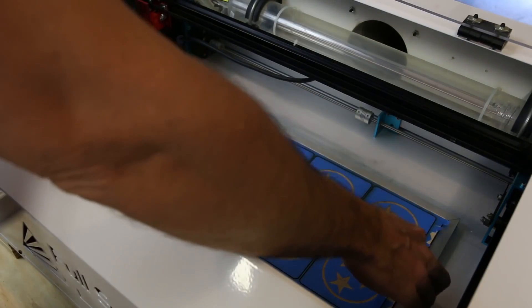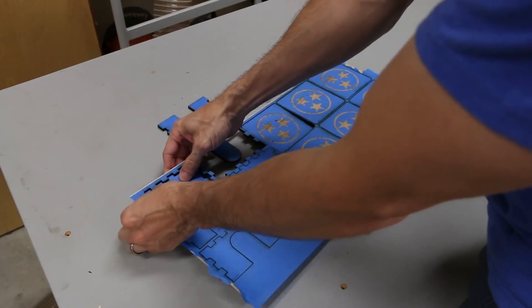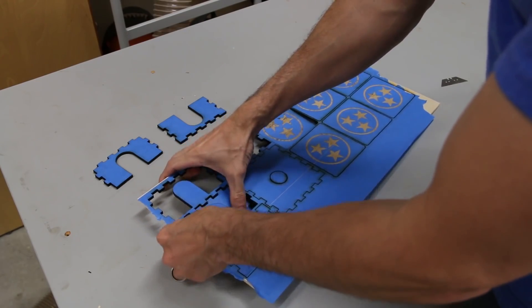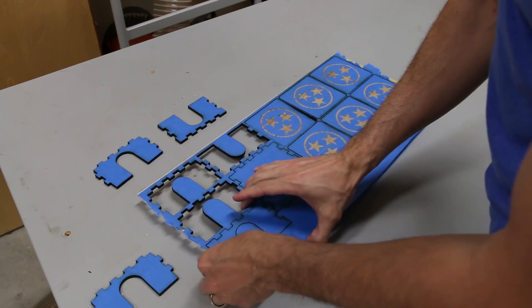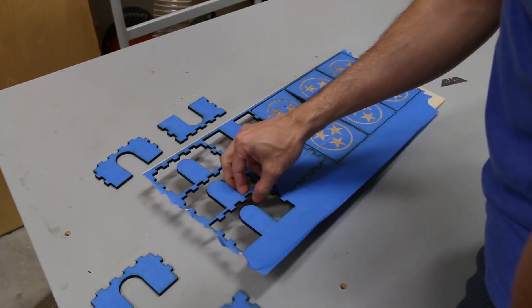After the laser was done cutting, I removed the workpiece to take the cut pieces out. Ideally you want these to be cut free so you just lift them out, but unfortunately I didn't test the power settings with the masking tape on it. So the pieces didn't quite cut all the way through and I had to snap them out. If I did it again I would have upped the power by maybe five or ten.